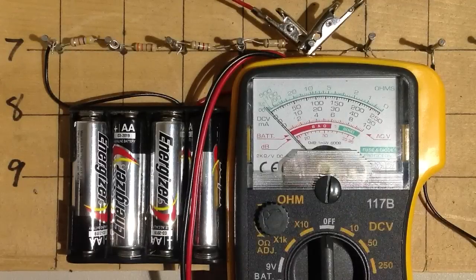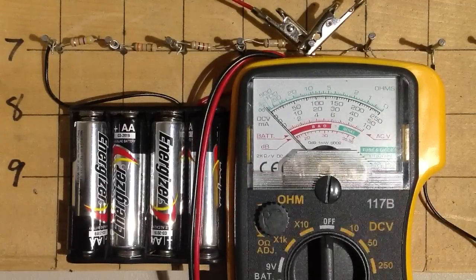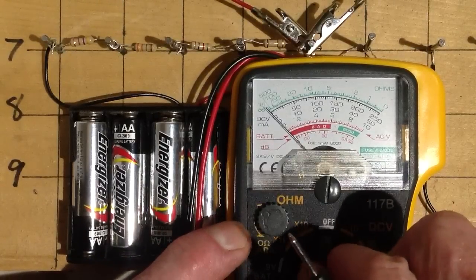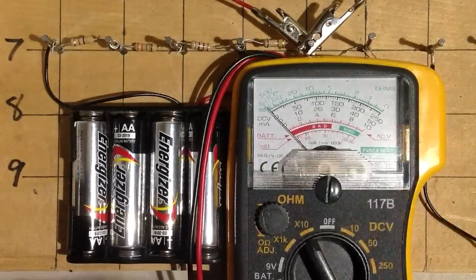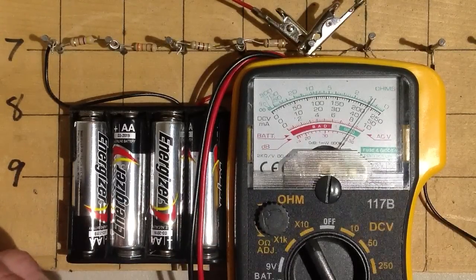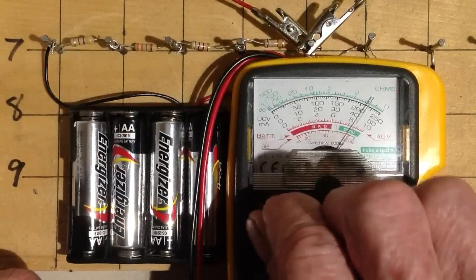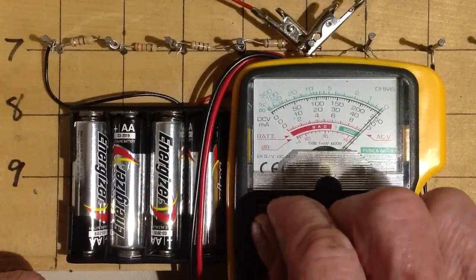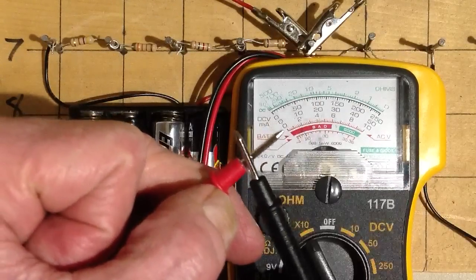Zero current through any component indicates infinite resistance. The maximum full-scale current is adjustable by means of internal resistors that you can switch in and out. Those internal resistors go in series and/or parallel with the meter so you can get a zero-ohm reading with a direct short. Before measuring any resistance on any scale, you need to tweak the zero ohms adjust control so it reads zero with a dead short — you can see the leads shorted out and reading zero ohms right here.